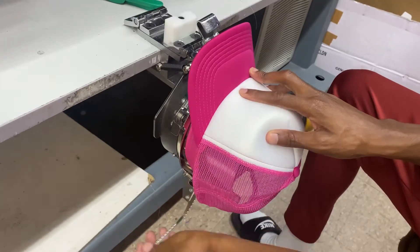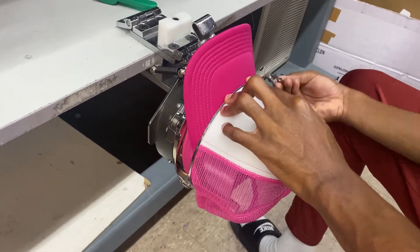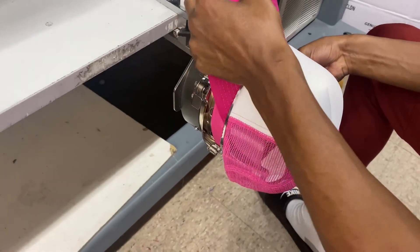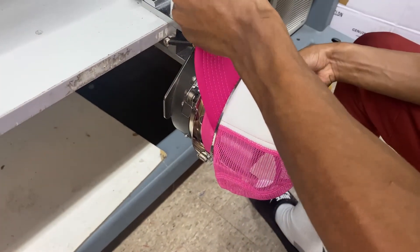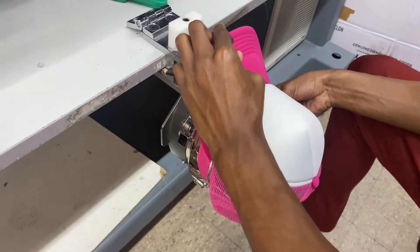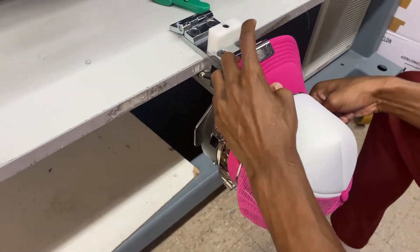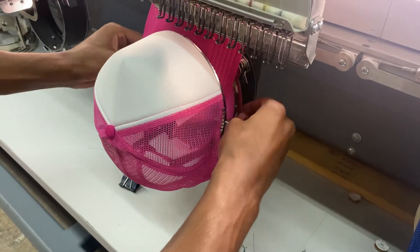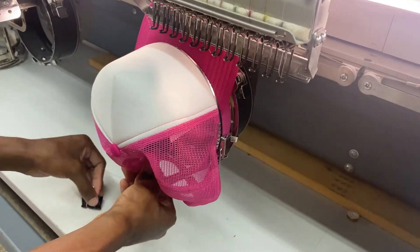In this video, we're going to show you step by step on how we embroider hats. Right now we are attaching the hat into our hat hoop, and then we're going to attach the whole hat hoop into our embroidery machine. For this order, our customer purchased 10 trucker hats to be embroidered.